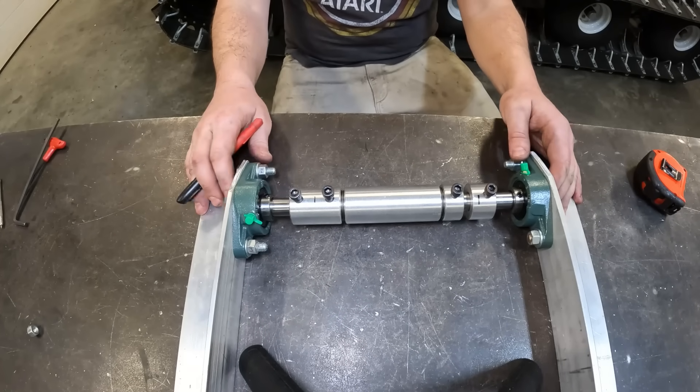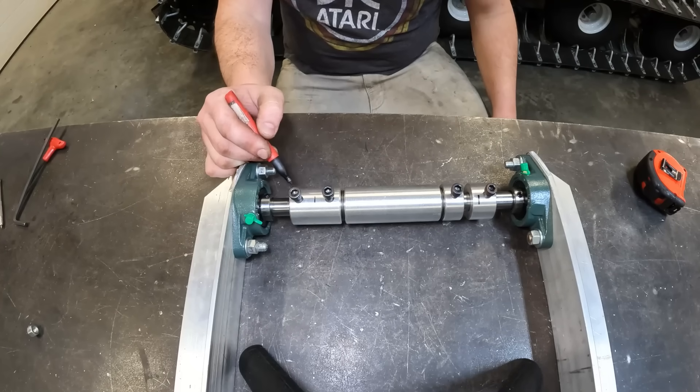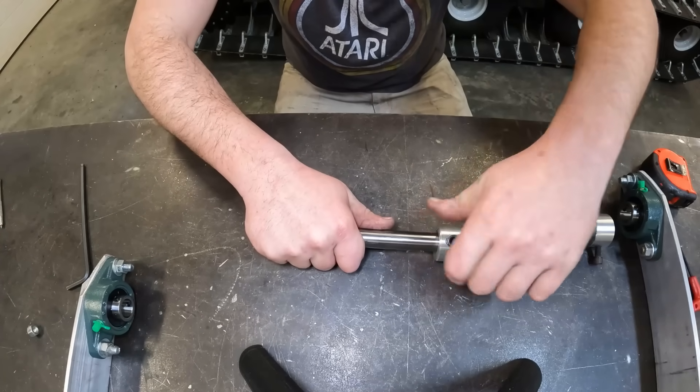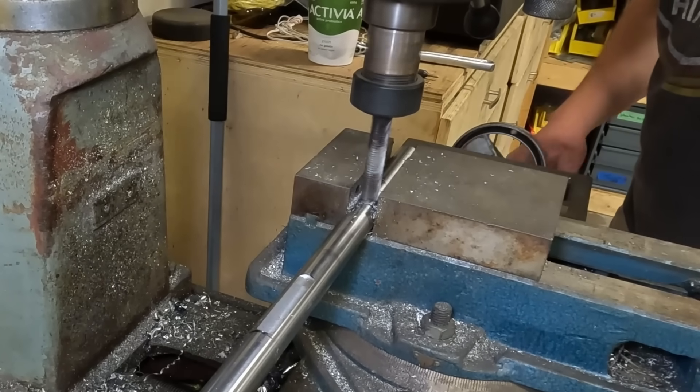With the rough assembly done, we're going to mark out where the flat spots have to go on our main operating shaft, and then head back over to the machine that makes round things not round.